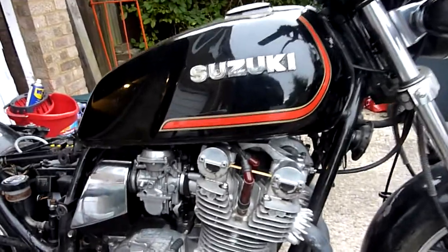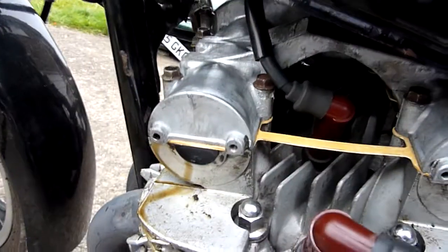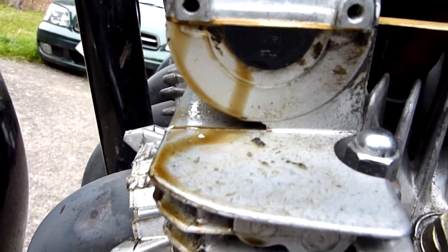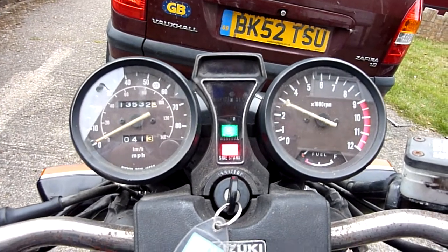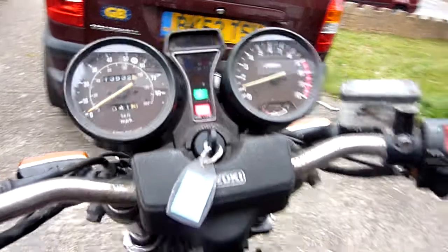Pretty cool tick over. Still got the flippin' oil leak — what are we going to do about that? Damn. This is pretty nice, little adjustment maybe on the screws.